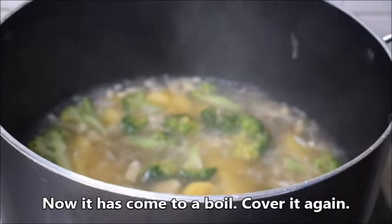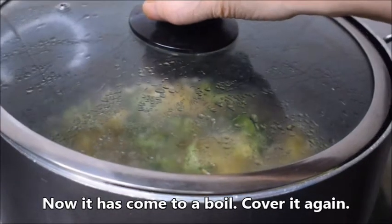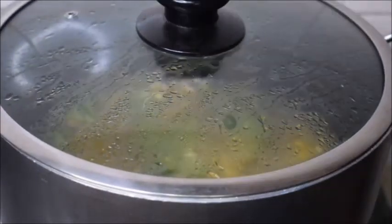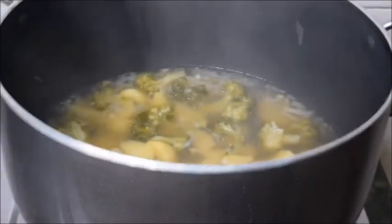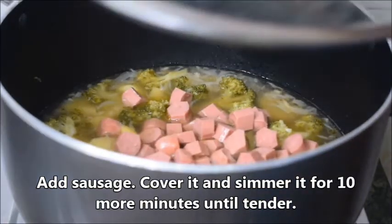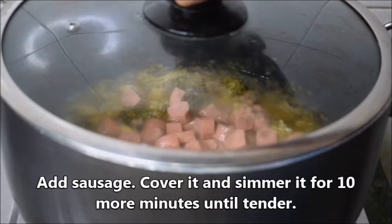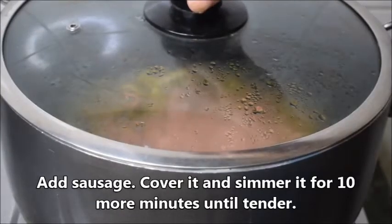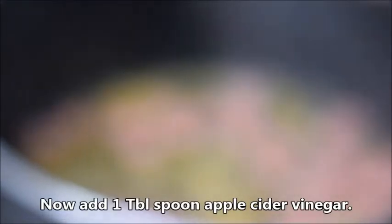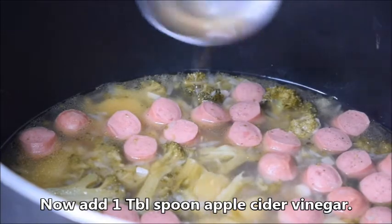Now it has come to a boil. Cover it again. Add sausage, cover it, and simmer for 10 more minutes until tender. Now add 1 tablespoon apple cider vinegar.